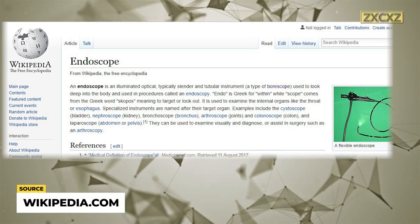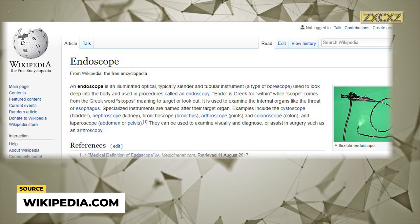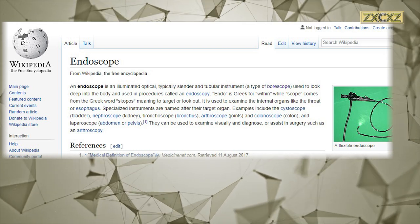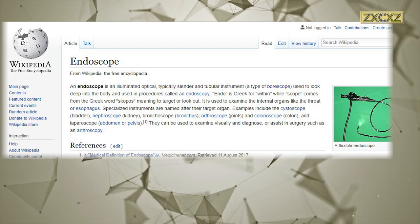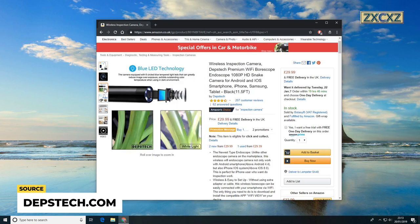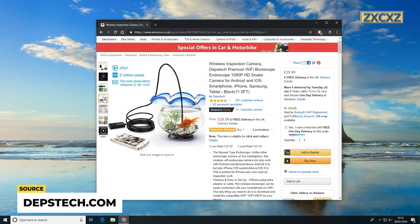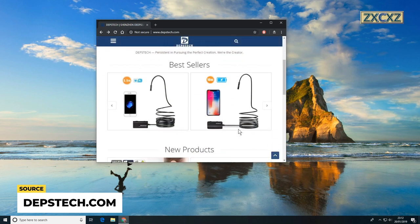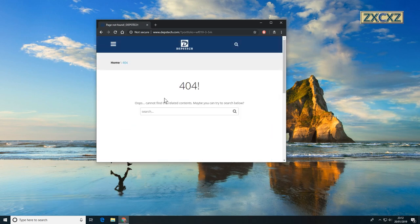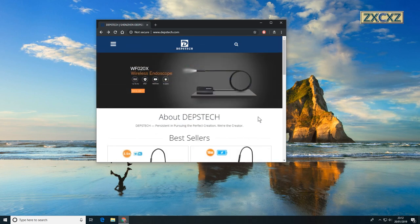This is a lovely piece of electronics and well made for the money, but there's no part of this device that I'd like to have shoved into any orifice of my body, thank you very much. Depstek appears to be yet another Chinese company producing OK hardware at ludicrously low prices, flooding the Western market with whatever they can sell, complete with a dodgy website and strange taglines such as "Depstek, persistent in pursuing the perfect creation — we're the creator."